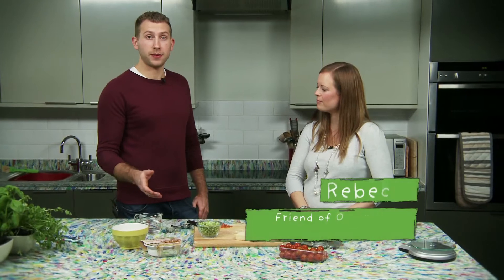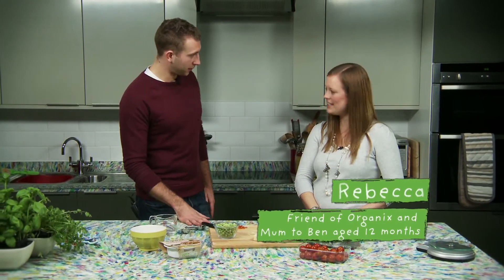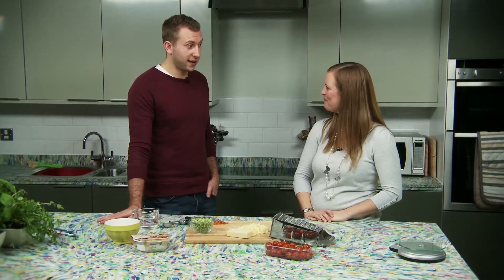Helping me make this recipe today is Rebecca, who's mother to Ben. He's just 12 months, so this should be ideal for him. He does like his carbohydrates and they like to get lots of vegetables into him — so it's ideal. Hopefully he'll like it later on.